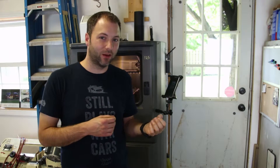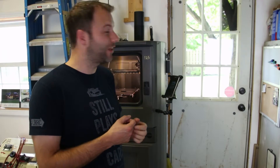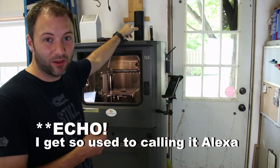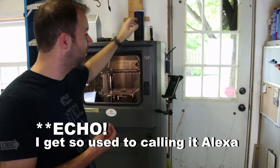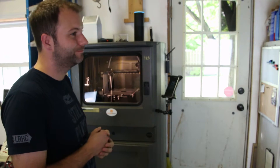First, a little disclaimer: I'm not actually controlling the printer directly — I'm just controlling a smart outlet, and that's pretty easy to do with the Amazon Alexa, also known as Amazon Echo.